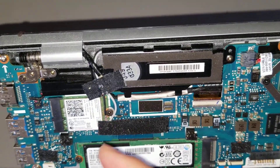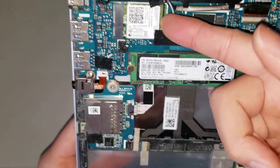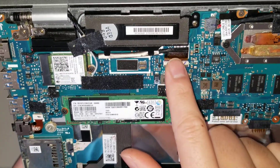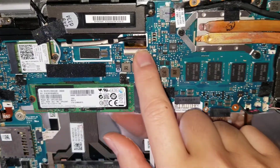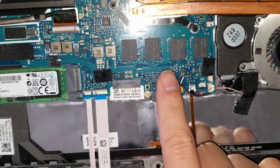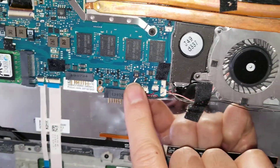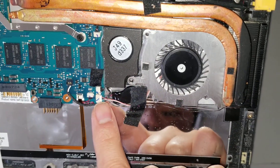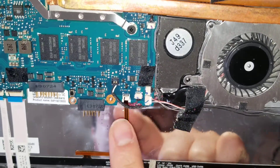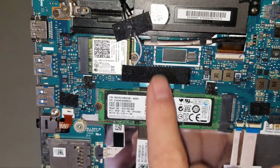There's a connector here for what looks like a speaker, and then you've got the wireless antennas and the wireless card. To remove the antennas, just like all other models, you start towards the back tail of the antenna and pry it up. There's also what I believe is the LCD cable, and the DC jack connector. The CPU is soldered in and the RAM is soldered in, so you can't upgrade the RAM or the CPU. There's another speaker here, the fan connector, the CMOS battery connector above it, the keyboard backlight connector, and the keyboard connector going underneath the SSD.